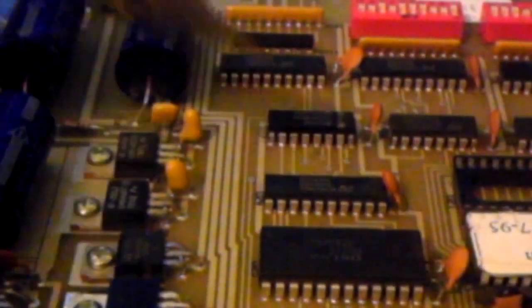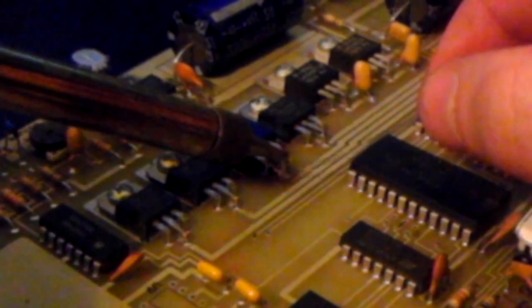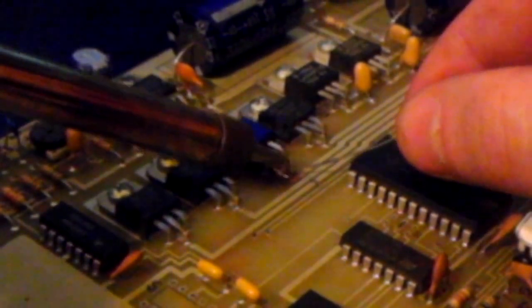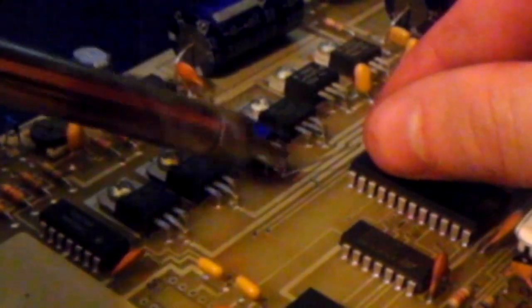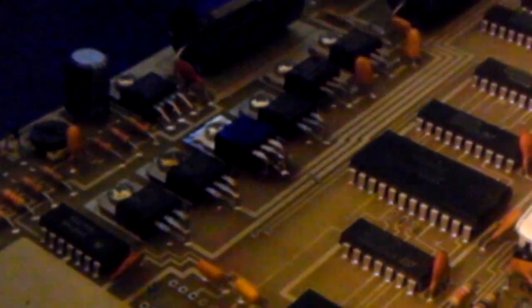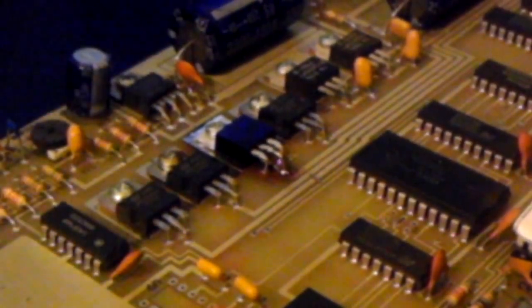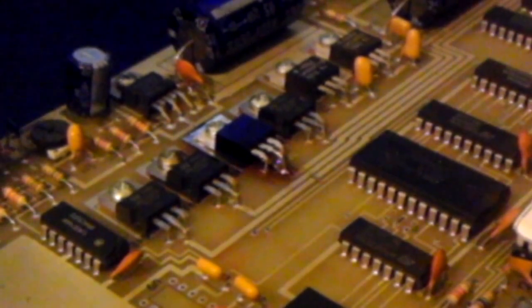I'm also going to dust that center lead a little bit on the top side of the board just to make sure we get good through-and-through penetration. And then clean its surface back up a little bit just for cosmetics with the soldering braid. And we're good there.